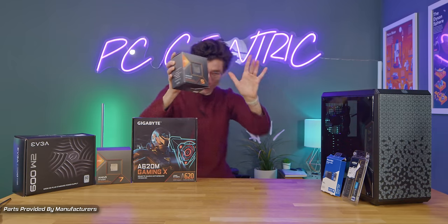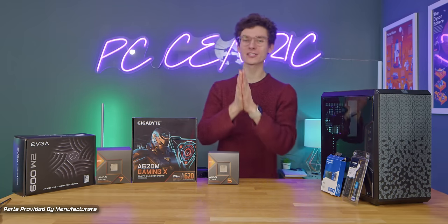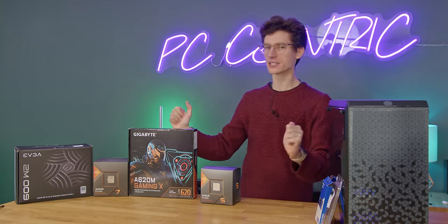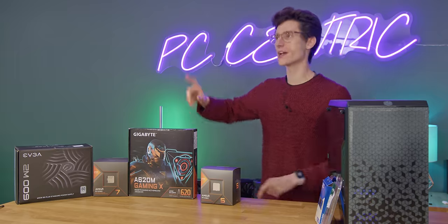Cheap gaming computer. This is the video you guys have been asking for for literally ages and I think the cheapest gaming PC we've built in literally years, because what we have here is a gaming PC that in the UK costs around about 550 pounds.